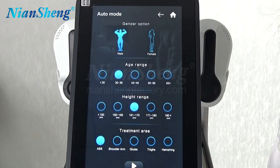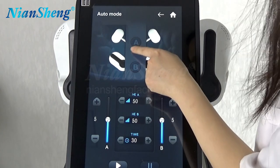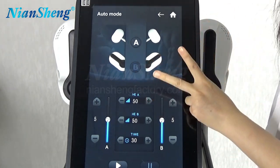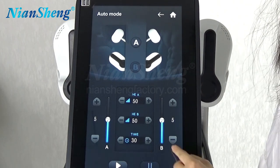When we finish, click here. Then we get into these settings. Normally, we can use two handles and the four handles together, or you can use two handles according to your treatments. And then we can choose A-handle and B-handle.